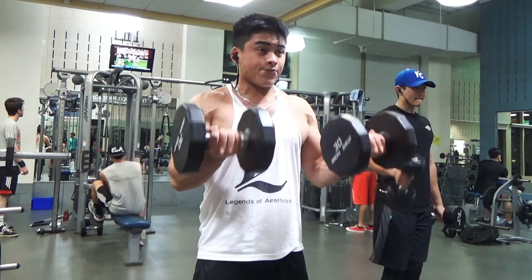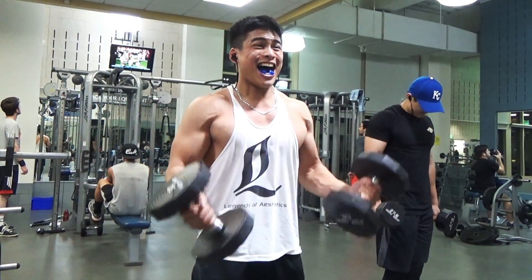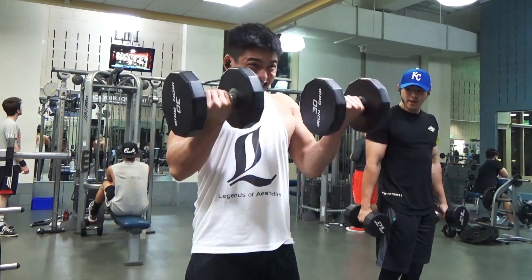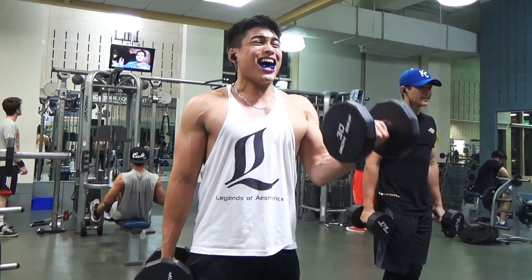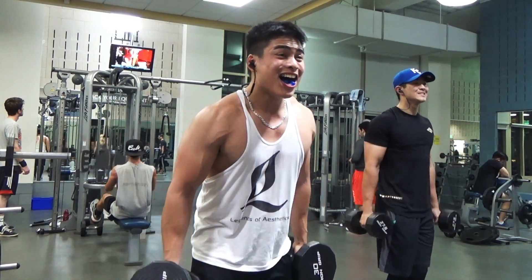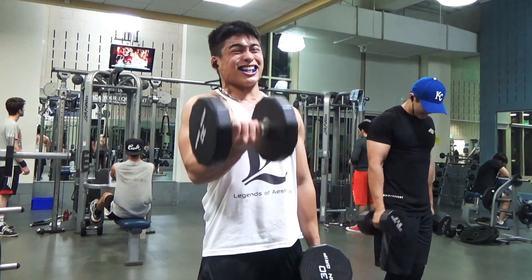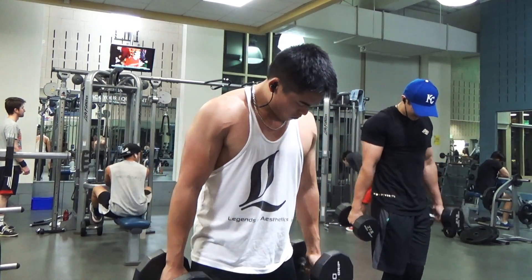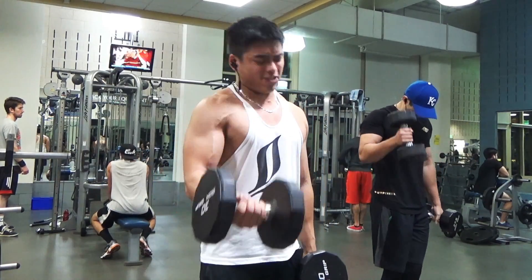I enjoy hypertrophy work as well as strength work, so finding the balance between those two is the funnest part of being in the gym for me. I hope you guys enjoyed this workout footage — these back and bicep accessories. The next video should have bench footage and squat footage, so look out for that. Thank you all for watching. Subscribe if you haven't, and I will see you all in the next video.